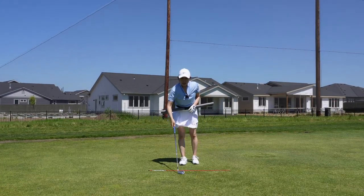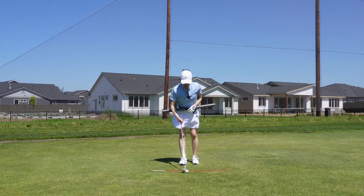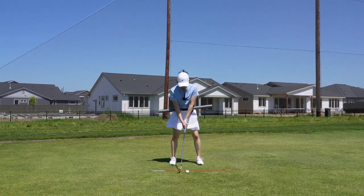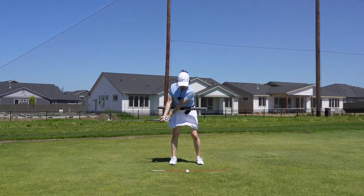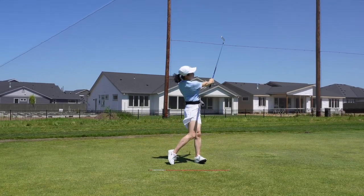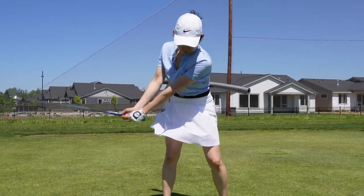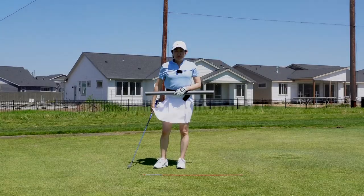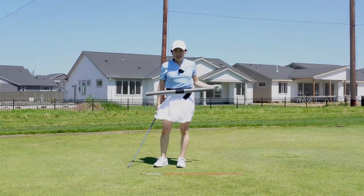Okay, you could practice this at home. You could actually practice this in front of a mirror. You can practice it in your garage. Again, same back swing, keep your chest turning. Practice that this weekend, and happy Mother's Day.